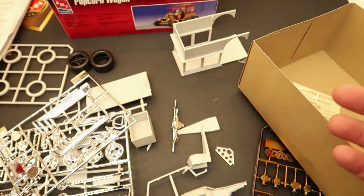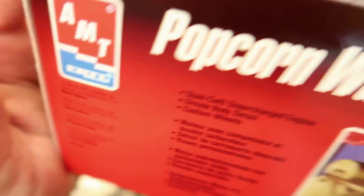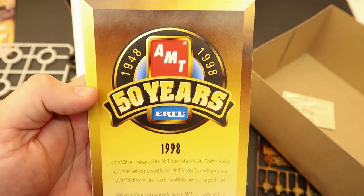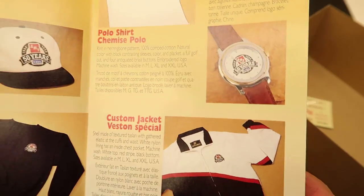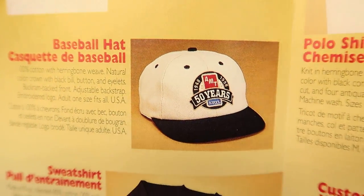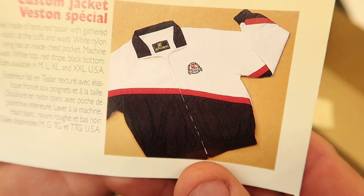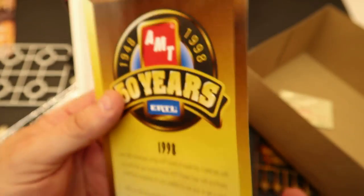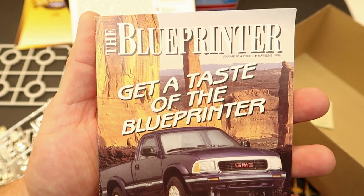Here are the decals — quite nice, don't look bad at all. This kit is from 1998, Ertl Company Incorporated. It also had some cool items in it, like an AMT 50 years — 1948 to 1998 — promotional insert with some really cool 90s merchandise. There was a hat I'd love to get my hands on, and a cool jacket I'd wear to ACME, and a 50th anniversary watch — though they're well over 50 years now.